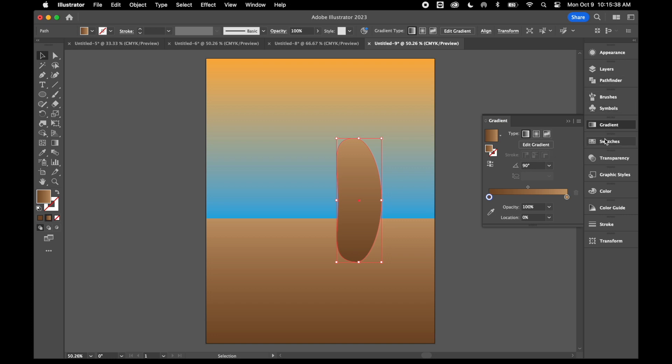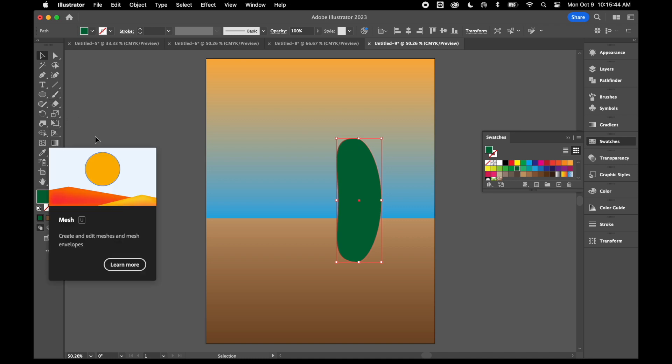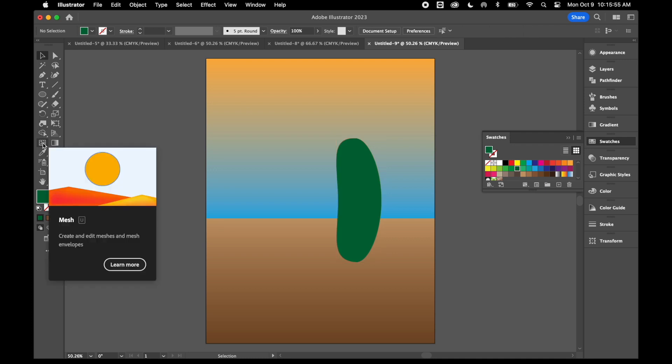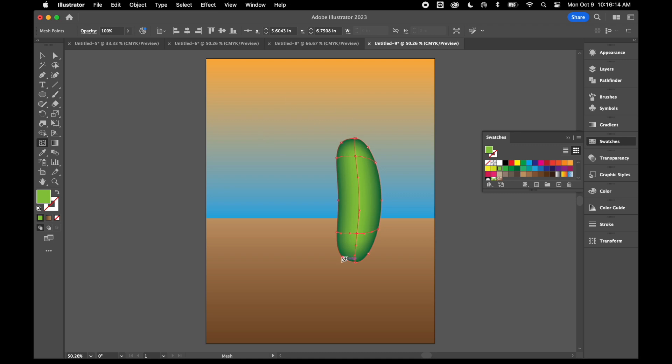Now I'm going to make this a green pickle using something new — the mesh tool — to add a little bit of color and shape to it. I'll deselect this first, select my mesh tool, and use a lighter shade of green. The mesh tool creates points across your shapes. I'll click at the top to create a mesh point and somewhere down on the bottom, which will make it look a little bit rounder.